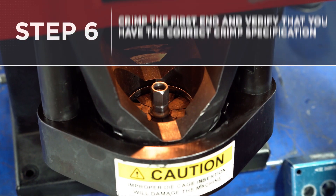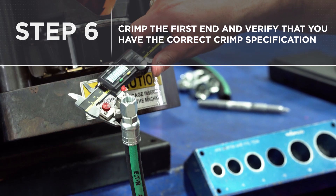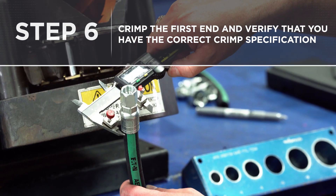Step six: crimp the first end and verify that you have the correct crimp specification according to the manufacturer's crimp specifications.